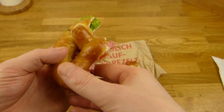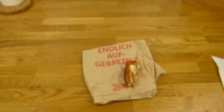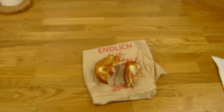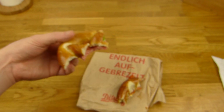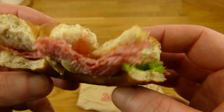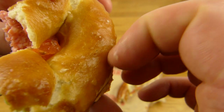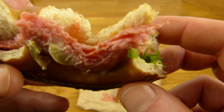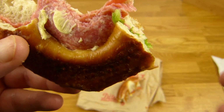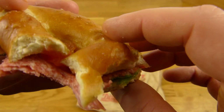Wenn wir nochmal das Ding verkosten — genau hier. Das ist super! Brezeln sind allgemein super, einfach sehr lecker. Die Salami ist sehr intensiv, schmeckt man raus. Erst kommt Brezelgeschmack — richtig schöner, weicher Brezelgeschmack — und dann BOOM! Kommt Salami. Sehr lecker.